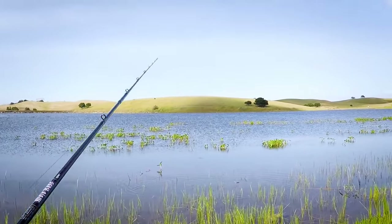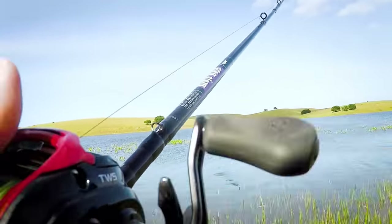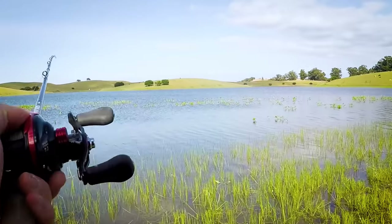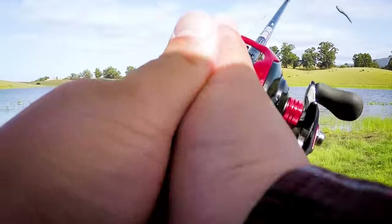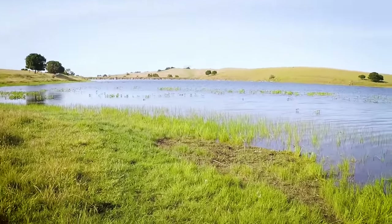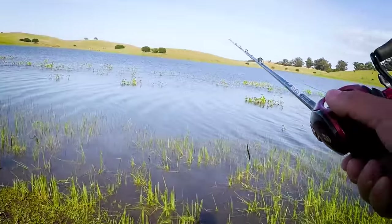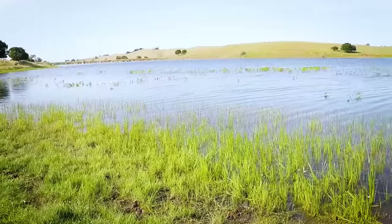Maybe I've exhausted this area already. Maybe I should switch Senkos — this one's a little torn up, but the presentation is still pretty good actually. I'll try a little more. If I don't get any bites I'm gonna switch. I'm gonna go for one more fish and I will be happy with that. We can definitely try all the spots I came from back there, but I don't think we gave this area a full scan.